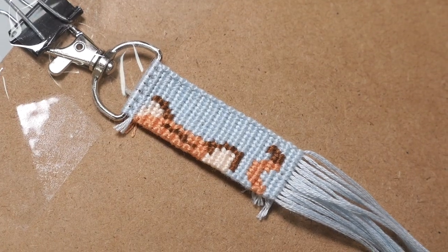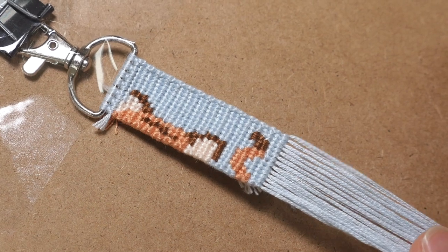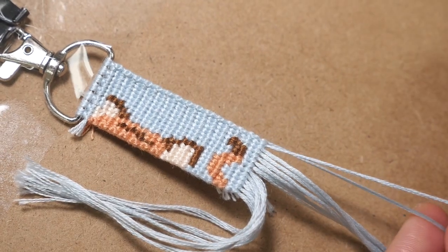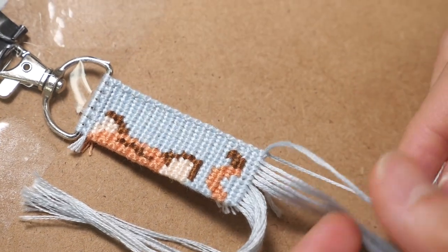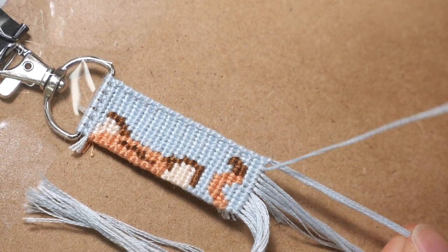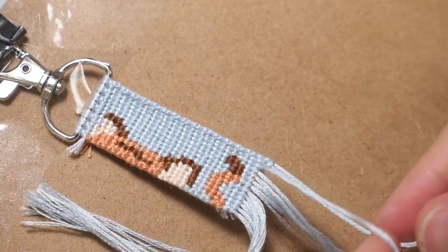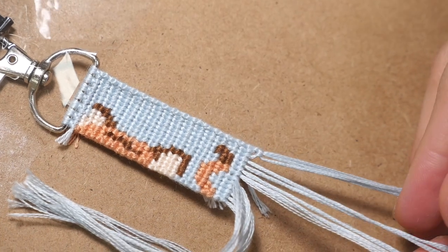Now I will be teaching you guys how to make the more triangle looking end. It is very similar to the technique I showed you before. You are going to start by splitting your strings in half and ignoring the left side. Take the second to last string and make a forward-backward knot onto the very last string. Repeat that with the third to last string and make a forward-backward knot onto these two end strings. Keep repeating that process until you reach the middle.